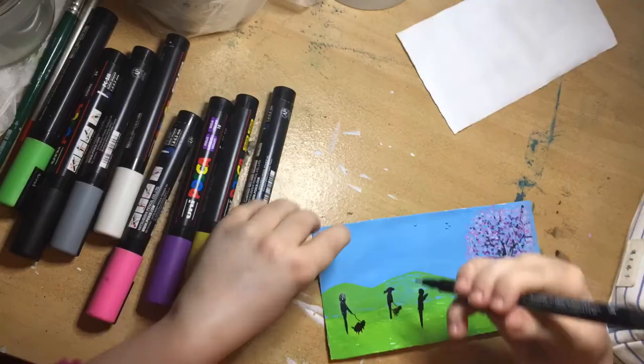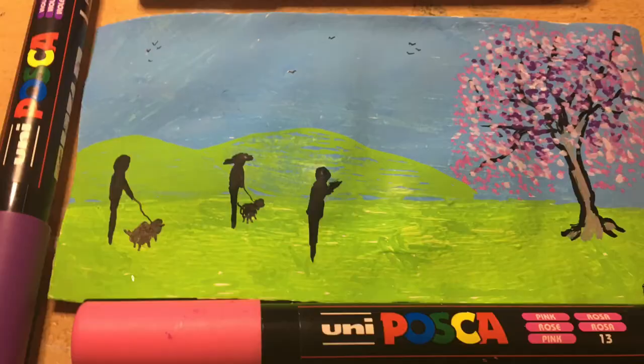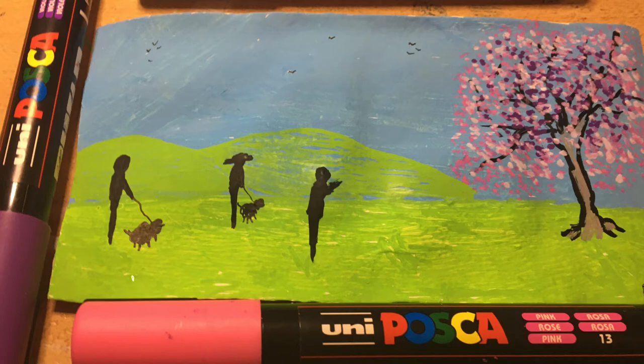Come see what it looks like now it's finished. Click the two videos on screen now and you're going to get even more inspiration.